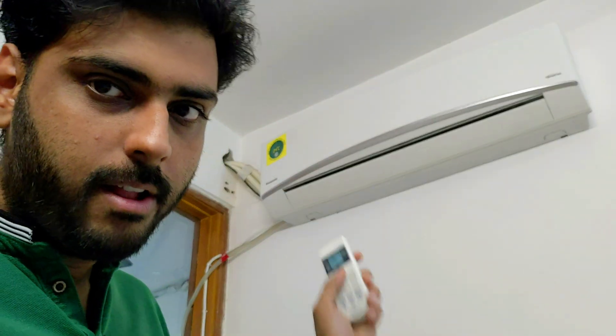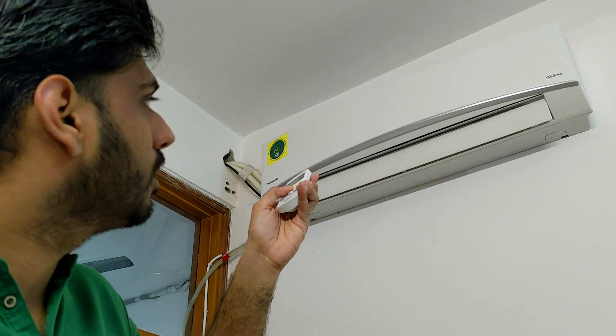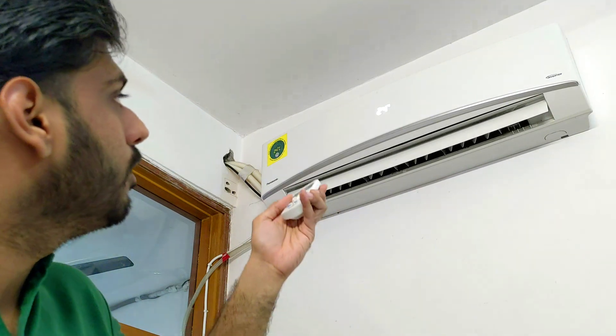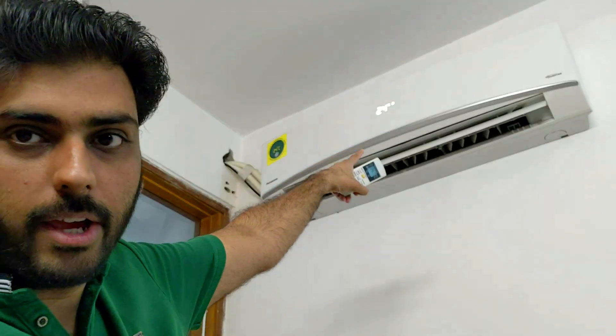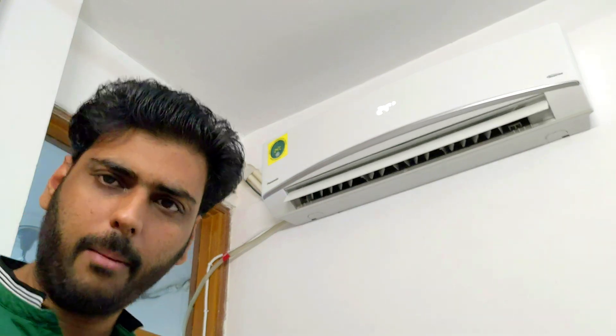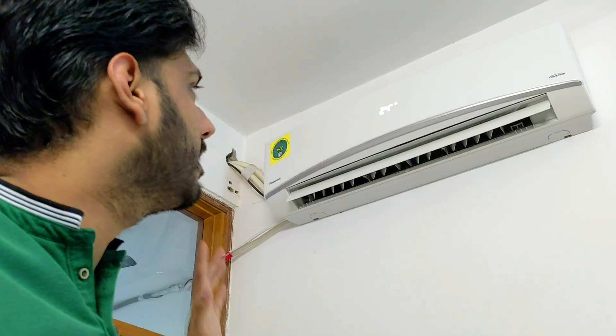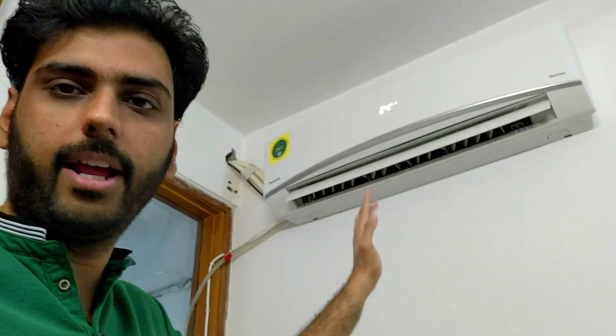We are on. It's currently at 26, so I will be lowering the temperature to 24. I am also going to use powerful mode — as you can see, the icon has come up. The AC is set at 24 degrees, swing is on, all features are on. So let's get to the terrace.